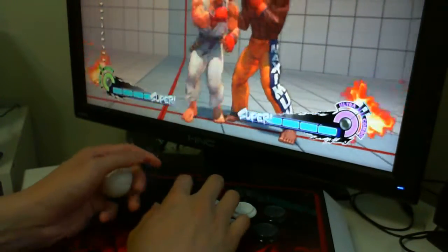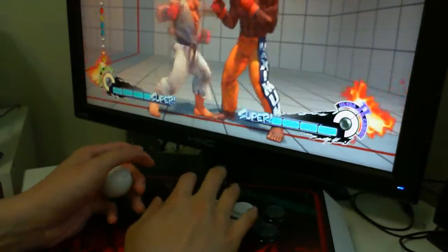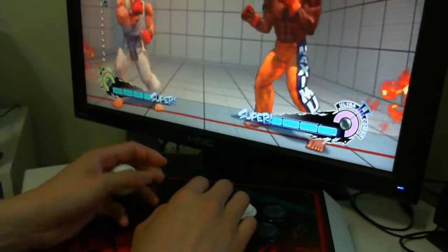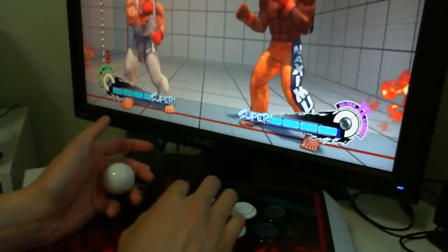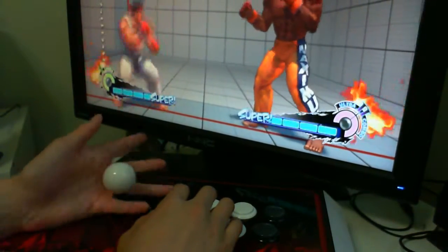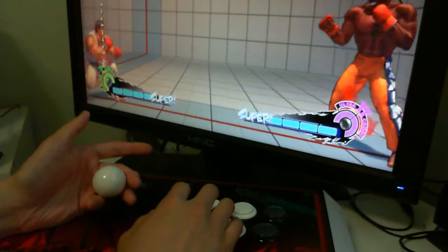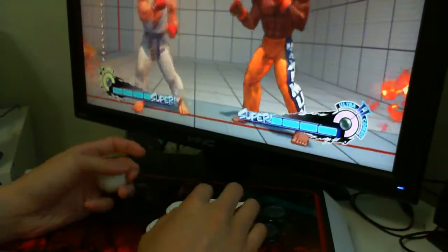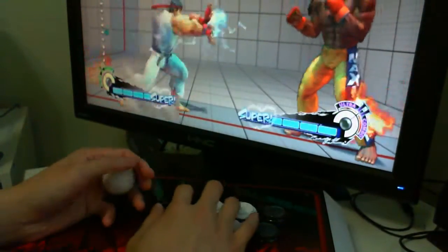Simple things like doing light punches, shorts, and forwards are pretty easy to come out. For specials like the Hadouken, what you do is roll the stick forward and push it. You start at a downward position because you go down-forward. You hold down with two fingers and push it with the palm of your hand to finish your movement, then press the punch. That's how you do the fireball.